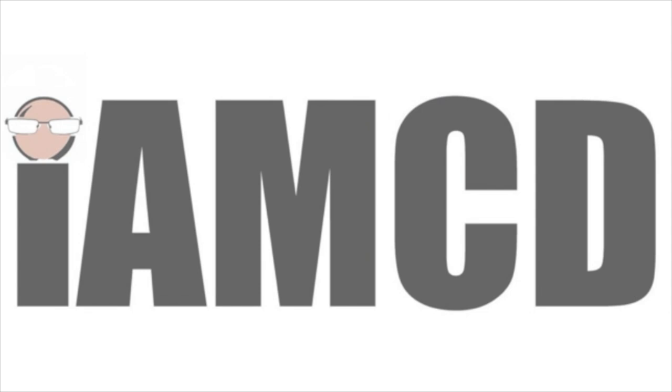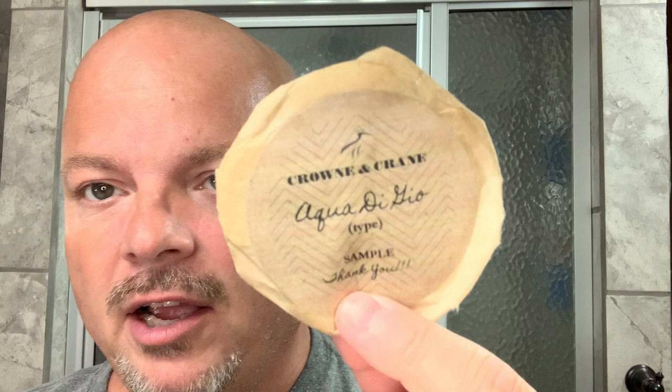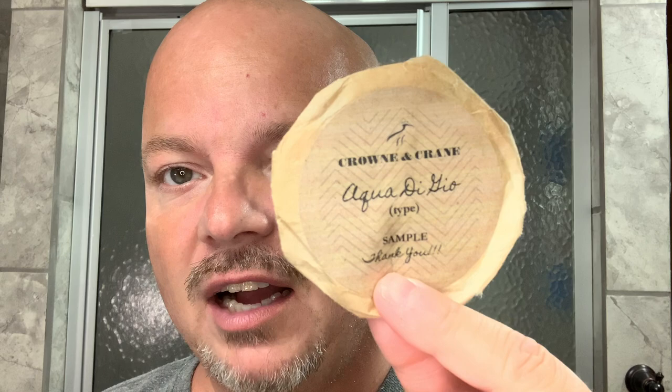In this video, we'll be using Crown and Crane Acquadigio type shaving soap and the Red Imp 133 rehoned. Hey there, folks, and welcome back for another video. I'm your OCDB. Thanks so much for joining me again today. As mentioned, today we're going to be using a sample of Crown and Crane — this is Acquadigio — which was kindly sent to me by a friend on Instagram, Brian. Thank you so much, Brian.